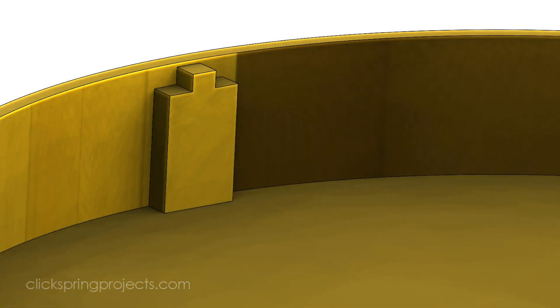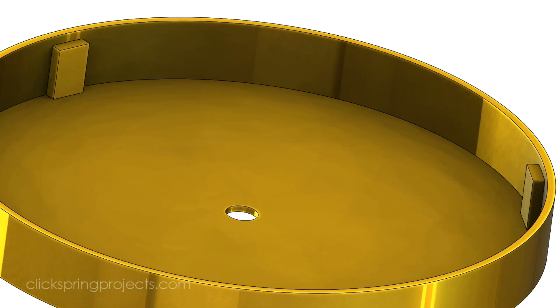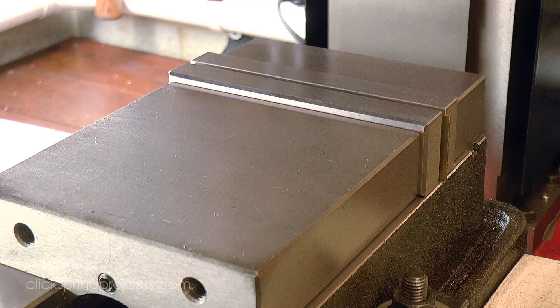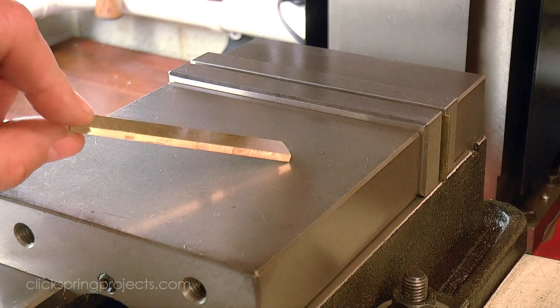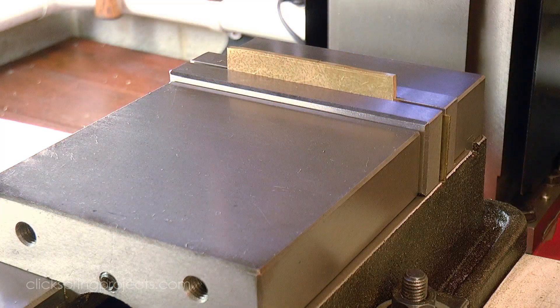When filed out, the notch will fit securely over this keyed dial plate support, and the rest of the plate will be supported by these other two simpler supports. The three supports were made from this small section of brass, with the basic profile formed on the mill and then hand finished with files.